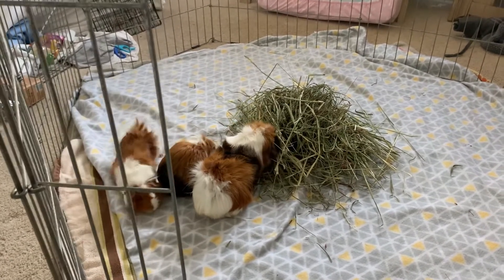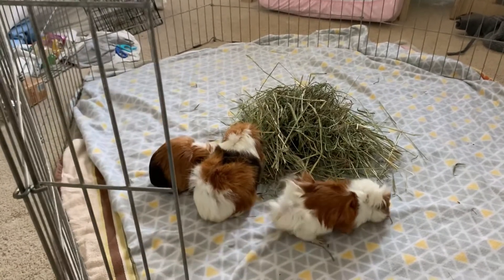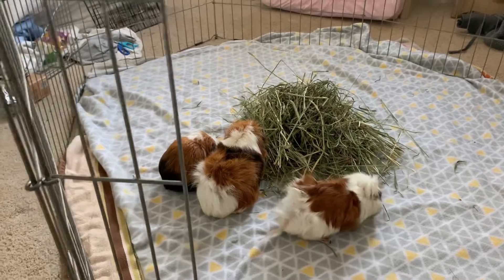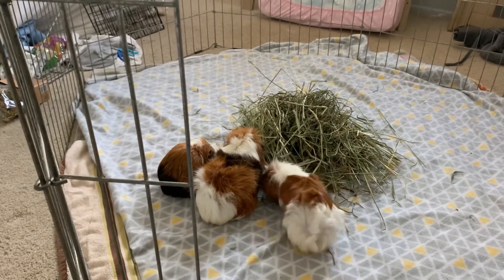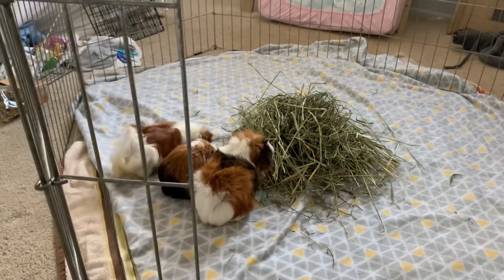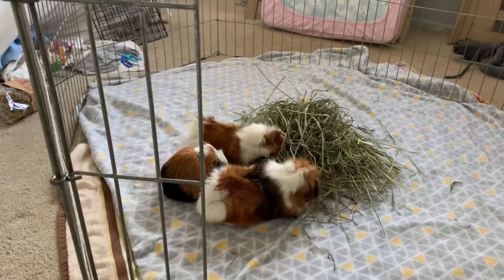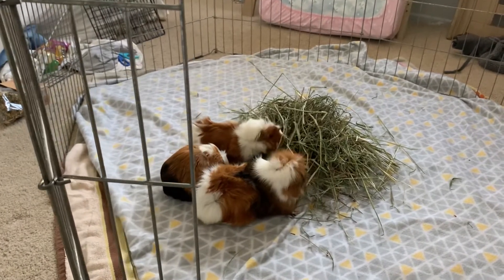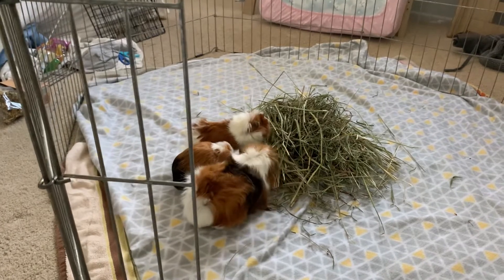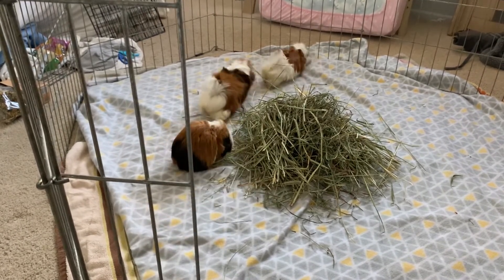It's going to be showing that, but then towards the end I am going to be doing a cage setup. When you set up the bonding area, you want a big enclosure and put a huge pile of hay in it — it helps them bond and keeps them a little bit busy so you won't have too many problems.